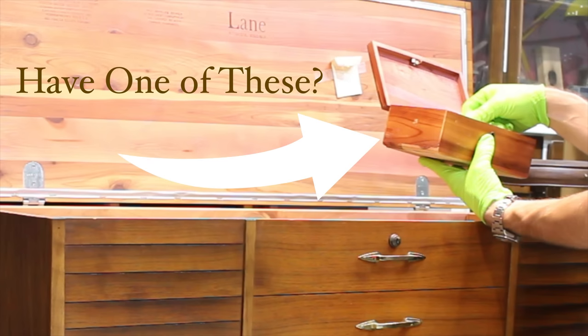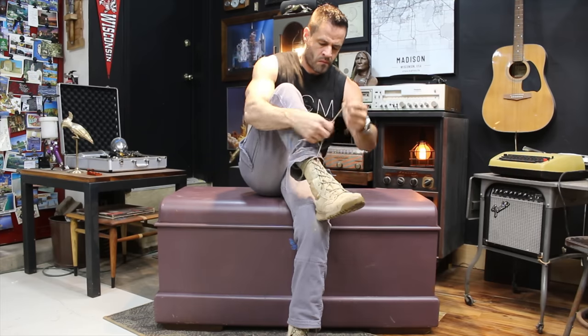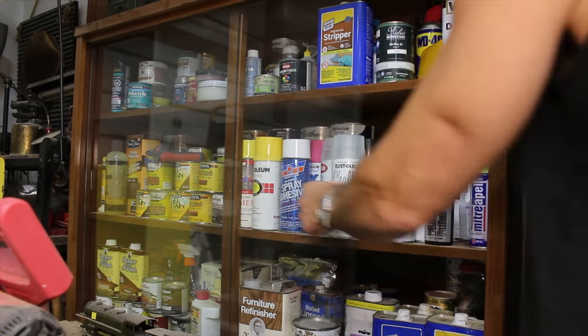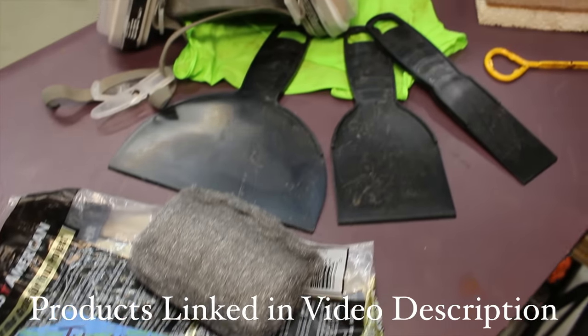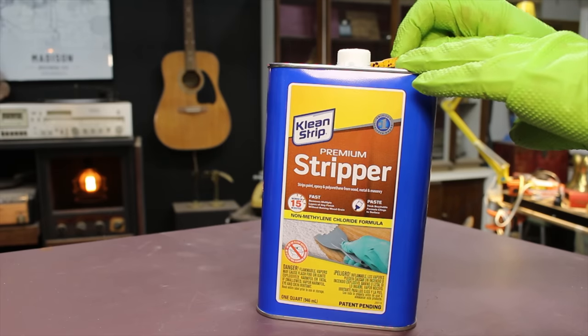Every furniture piece has its own unique story, and this is how I imagine the story being told for many of these vintage hope chests. I decided to change the order for this video, so before I start the story on this particular piece, I decided to start the restoration. I'll start by showing all the products I'll be using for the paint stripping process, and all of the products being used in this video will be listed in the video description.